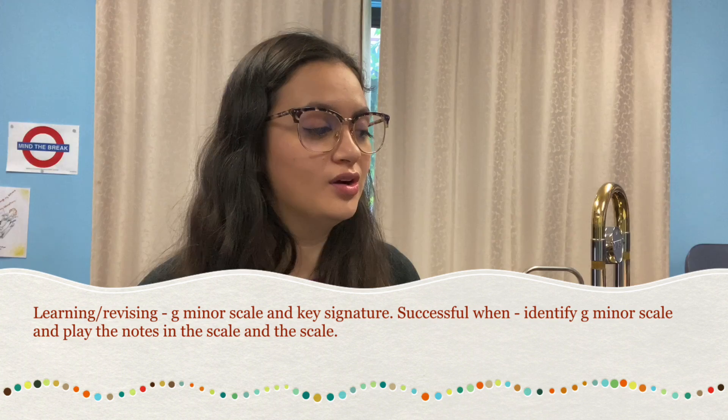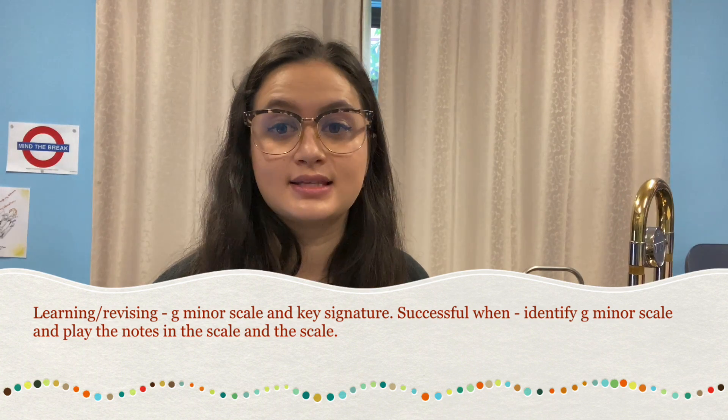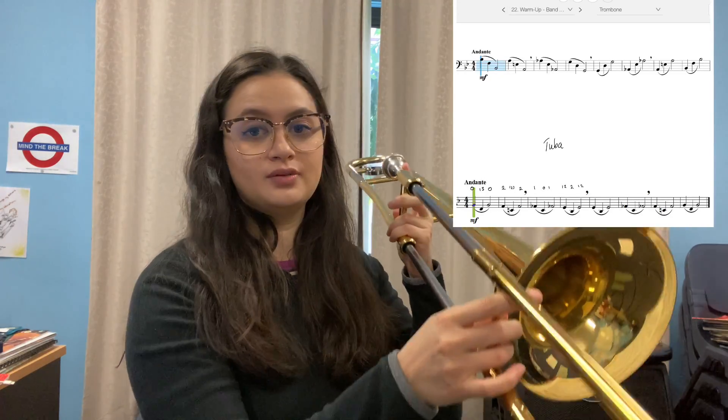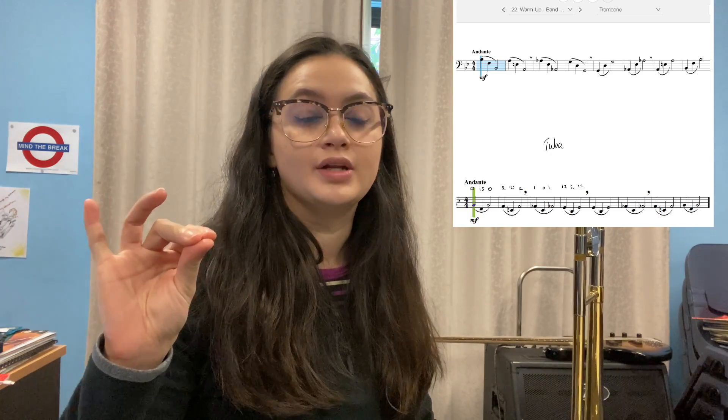Our low G for trombones and euphoniums — you can see it in exercise 22. That G is for trombones in fourth position. Your low G fingering for euphonium is one and two.